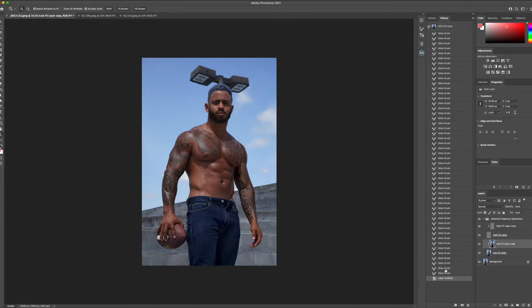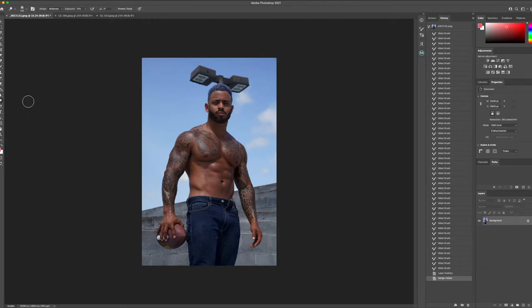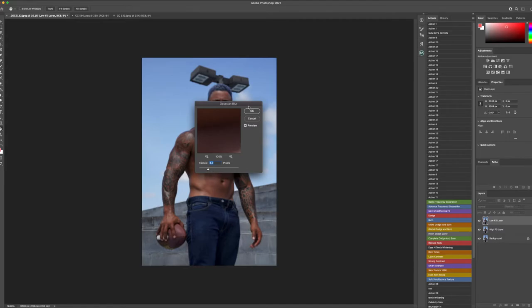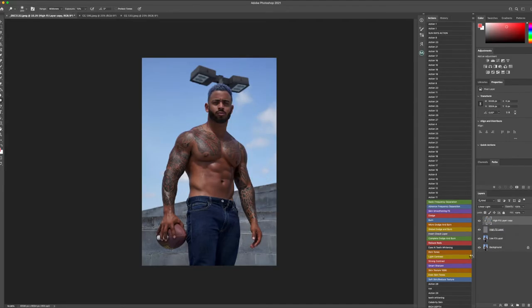The next thing I want to do is merge these together and go into the dodge and burn aspect to bring different details out. I want to bring the chest out a little bit more, even the abdominals, but not doing it too much that it looks completely obvious — just bringing some more definition. When doing the color grading aspect, you're going to lose a little bit of that detail within certain areas, so it's good to go in with the dodge and burn and kind of bring those out prior to that.